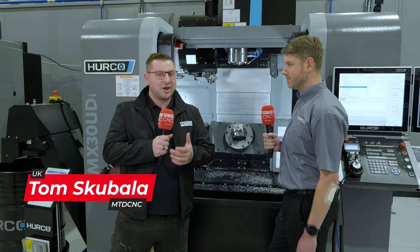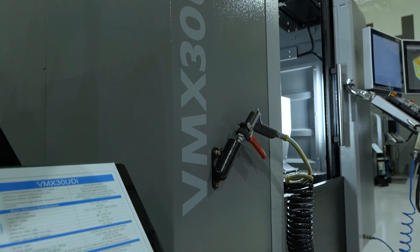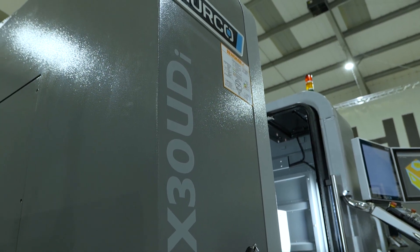Have you been looking for a five-axis machine but they're all just a bit big? I'm stood with Matt in front of this VMX30 UDI, and I've got a little secret in this interview, so keep watching.